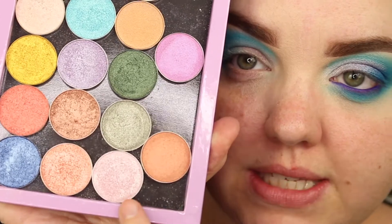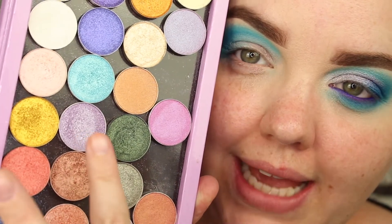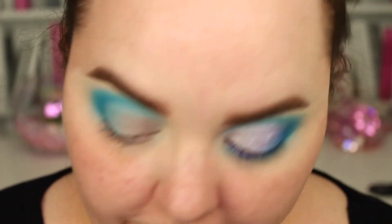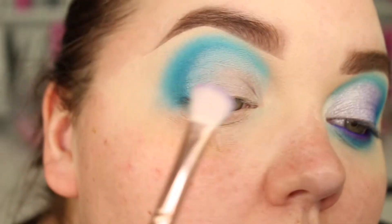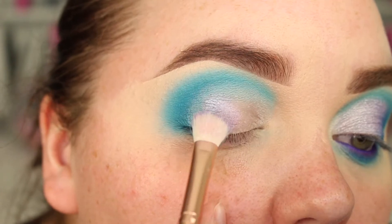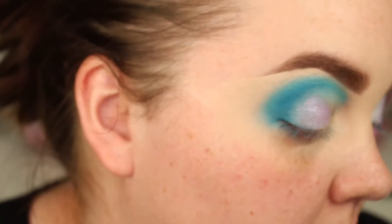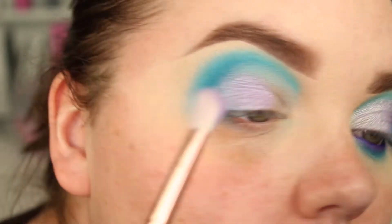I'm going to use two shades from Makeup Geek — these are foil shadows. Pale pink is the Whimsical shade, and this pale purple, or like lilac, is Daydreamer. And I'm going to put the purple on first. So I'm going to load my brush with Daydreamer, which is that lilac shade, and I'm going to place it in the centre and pack that shade on, even on this outer bit here.